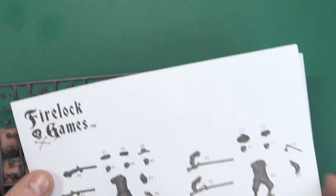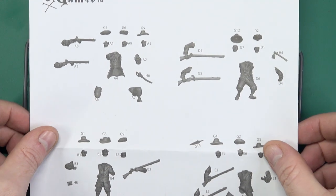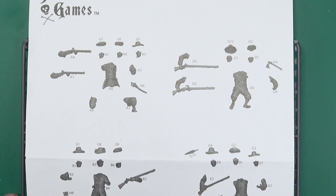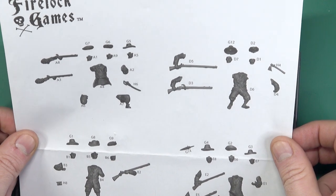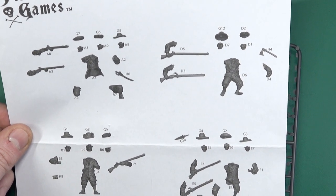So what do you get in the box? First off you get a set of instructions. The instructions are exploded diagrams — they don't show you an order of assembly, they just show you what pieces go with what model. It's fairly self-explanatory though, so you shouldn't run into too many problems when putting them together.